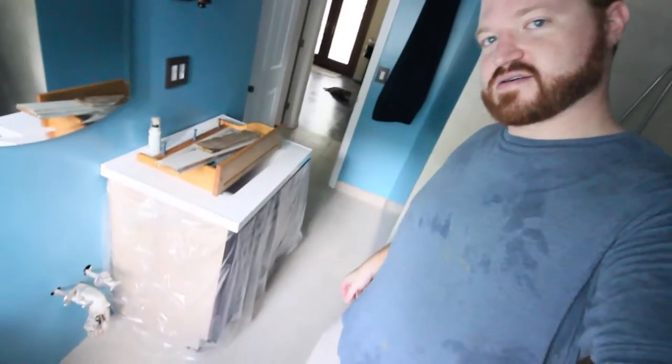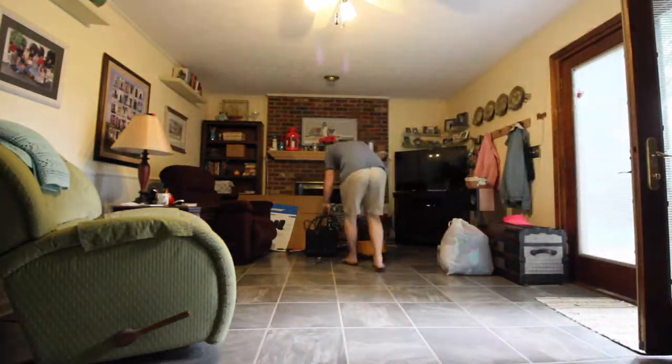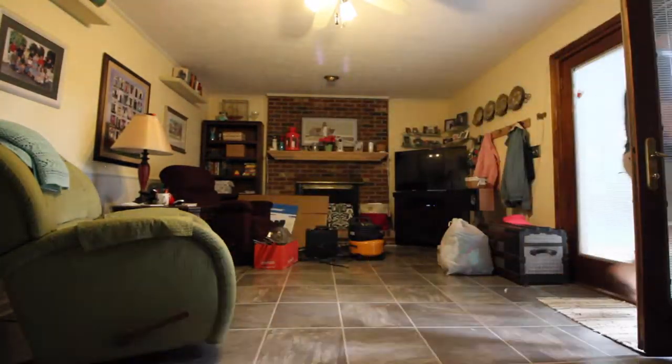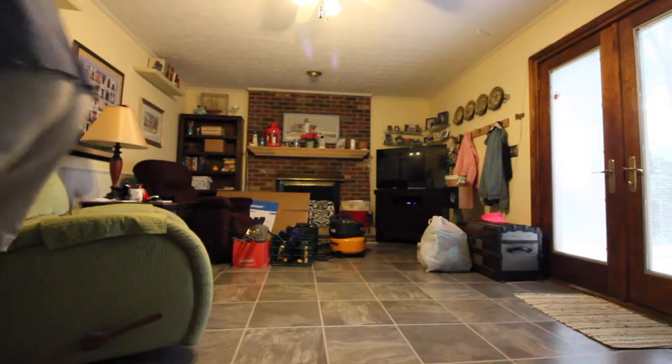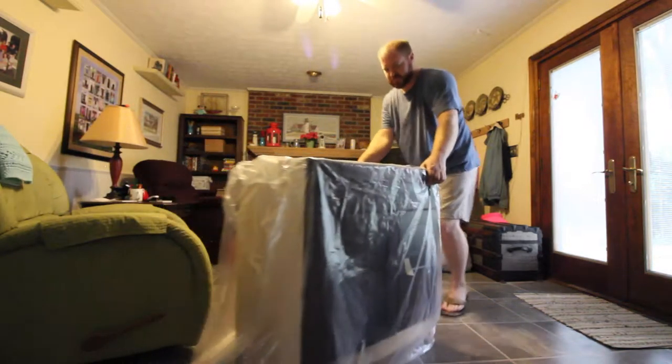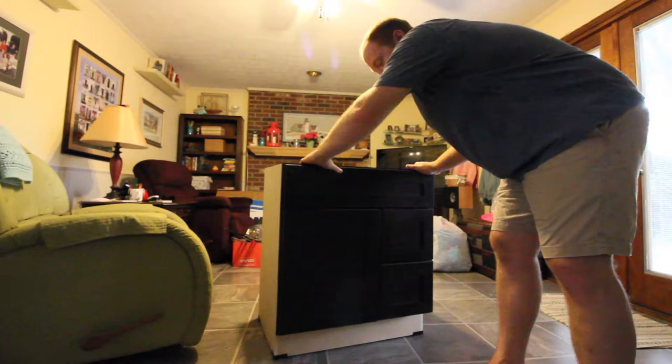Alright, we are here at the super secret operation and it is to install my parents' vanity. They're out of town for the weekend — this needs to go in. They haven't had the time to get it done because they've been busy, and now that they're out of town I figured I would sneak over and do it for them.